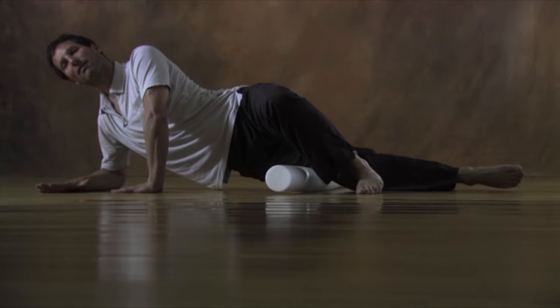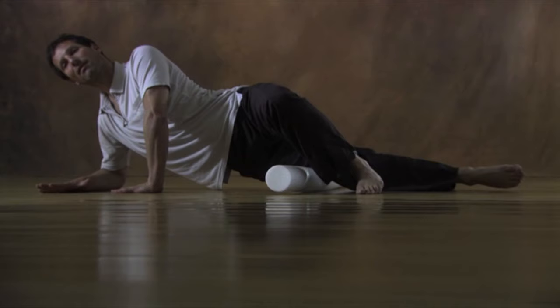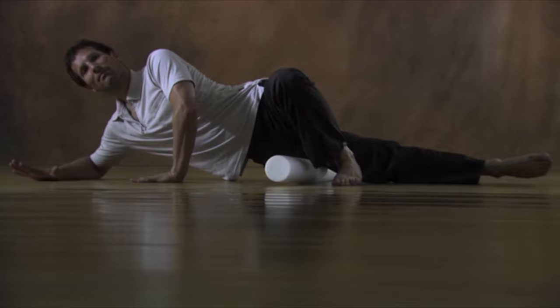Take the roller from under your leg and notice how your thigh now feels. It's likely that the whole fascial network of your leg will feel more supple and you'll find it in a healthy and more balanced tension.